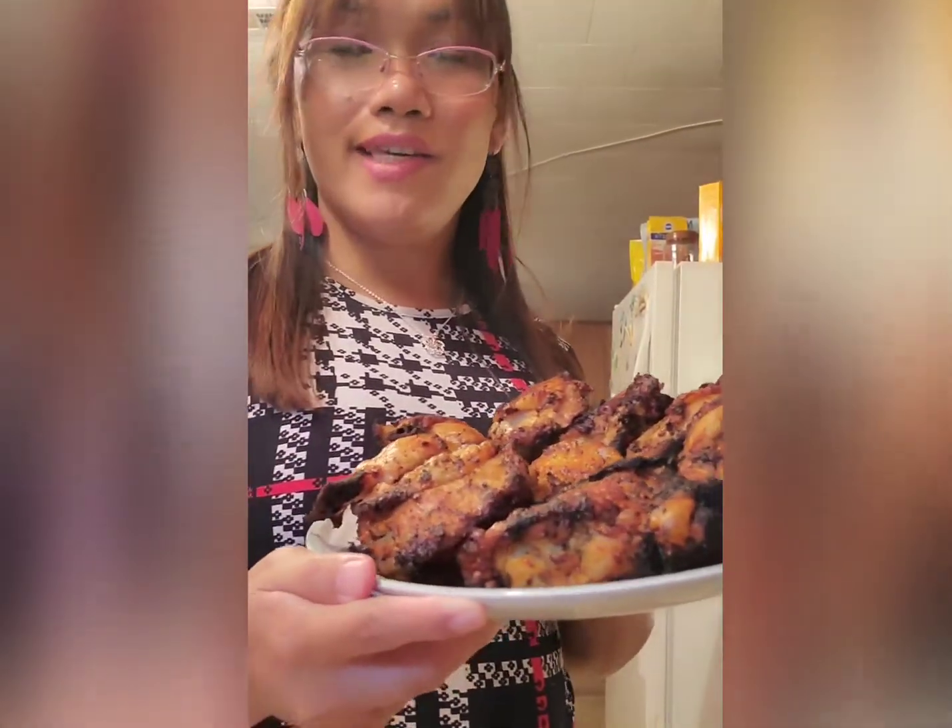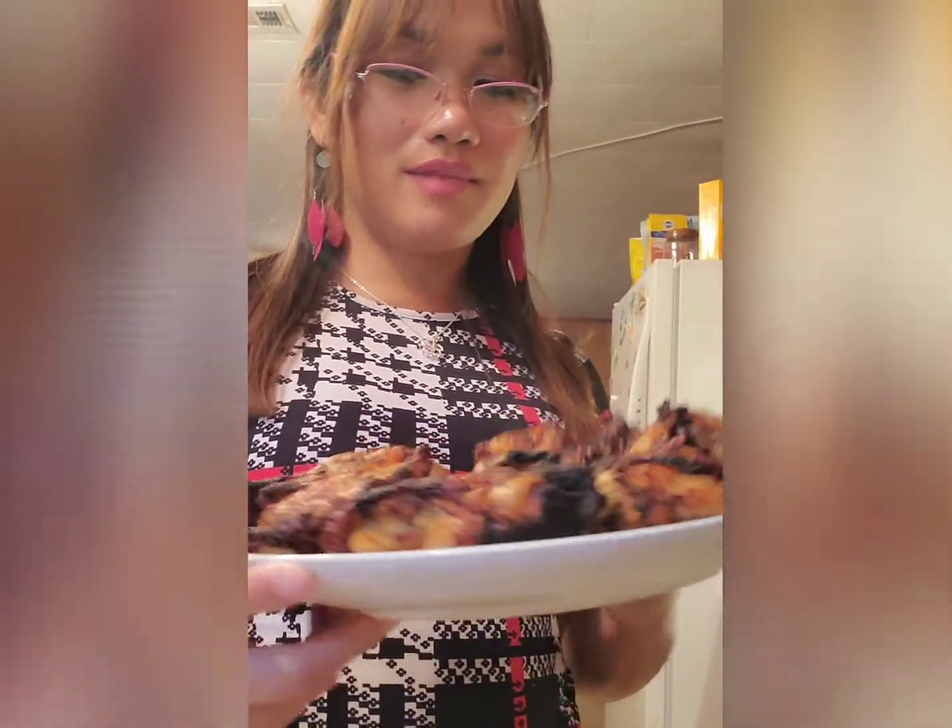Here you go, guys — my air-fried chicken! Crispy. Juicy. Affordable. Easy. And nutritious!